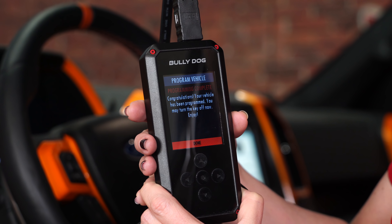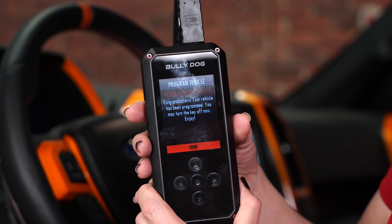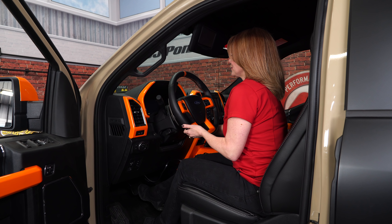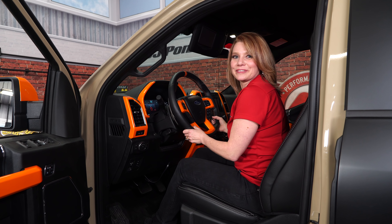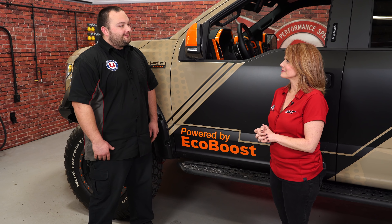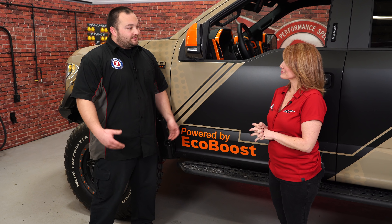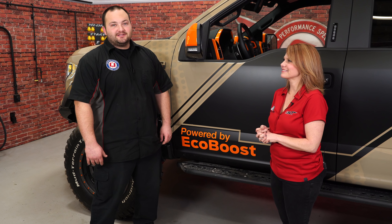Congratulations — the vehicle has been programmed, it is complete. Once that's all over and done with, you'll want to start the vehicle and then take it out for a spin. We got our BDX programmer all installed. Johnny, I want to thank you for coming out. Got the truck running really good, and I was surprised — installing this really didn't take more than 20 minutes. Super easy. If you want to learn more about this BDX programmer, visit cjponyparts.com.